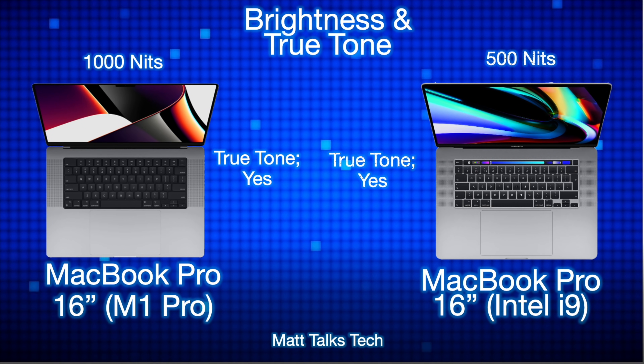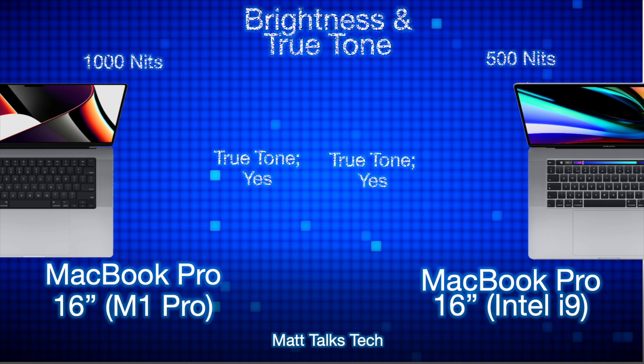For brightness, the Intel i9 MacBook Pro has a 500-nit display, whereas the M1 Pro model has 1000 nits — and that can go even higher for HDR content. Both MacBook Pros also support True Tone technology.